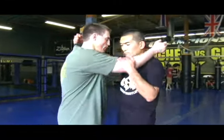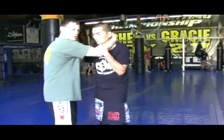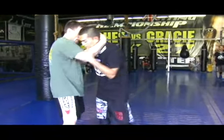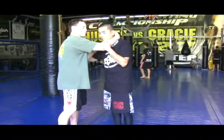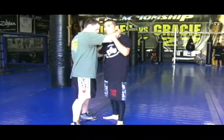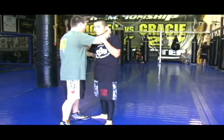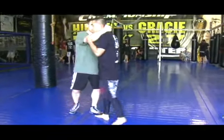No matter how we have the position — over hook, under hook, double under hook — you can get these sweeps. The first one: I may have this hand here or this hand here, it really doesn't matter. As we're moving, my goal is to pull and get him to step. If he's trying to keep his body upright, he'll step to catch his balance. What I want to do is touch his foot right before he's stepping.